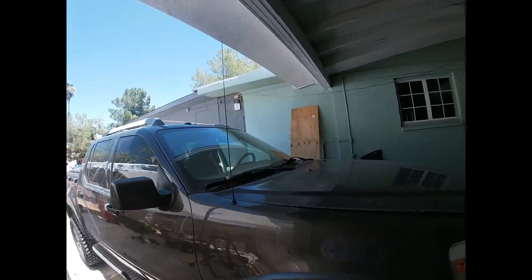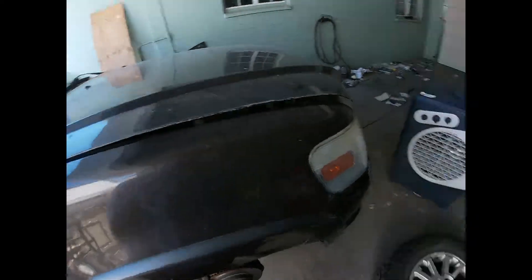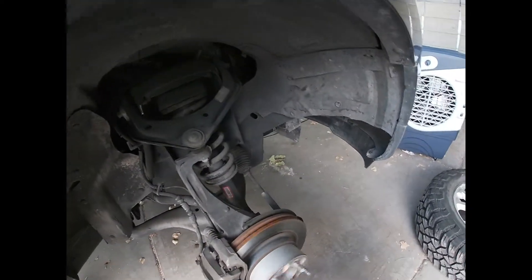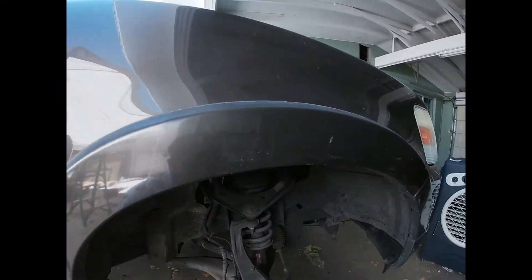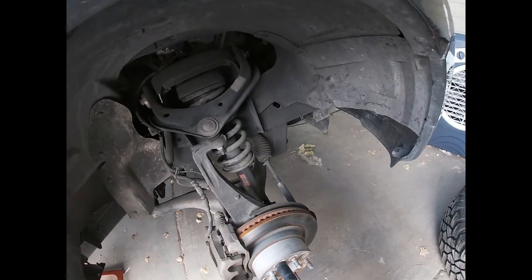So this video is how I'm going to be doing the hub, which is a thing that fails. Actually, this hub doesn't seem to be that bad — it is quite rusty, but it still turns freely. The hub on the other side was failing quite badly. So I have the part, and I thought, why not do it all at one time? That way this truck doesn't need to be back off the road again.